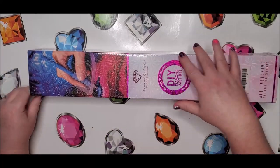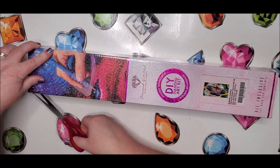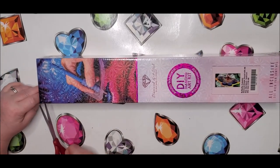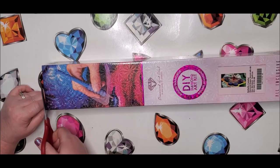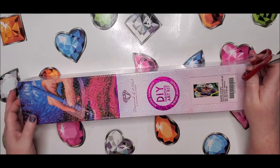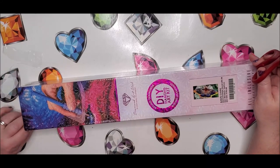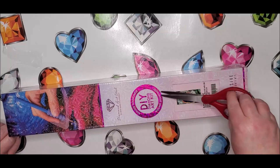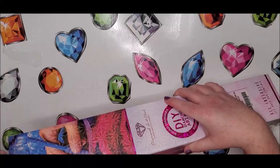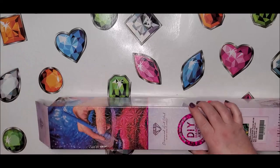My daughter has already claimed this diamond painting, so I'll be putting it back in the box afterwards and handing it over to her. It says here that it is 76 by 41, so it's pretty big. It is round, as you can tell by the round symbol, and it has AB drills in it.